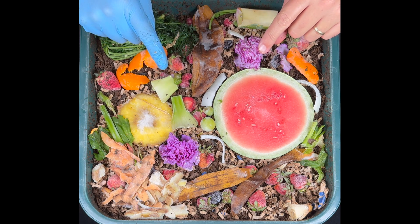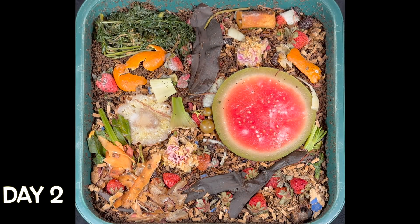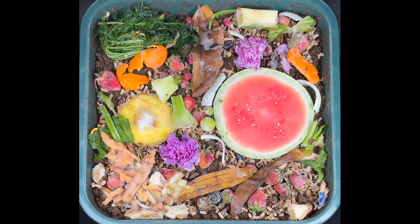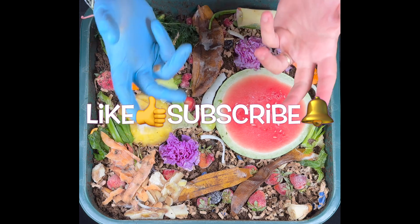I'm going to skip ahead and give you a sneak peek of the first two days. There you go — pretty interesting! I hope you're having a great day and I hope your worm bins are doing well. Happy vermicomposting everybody, take care.